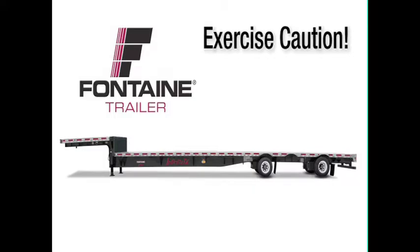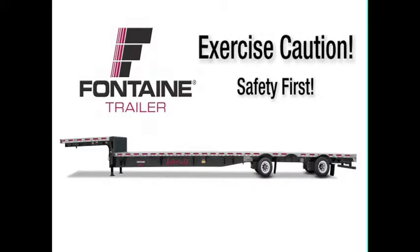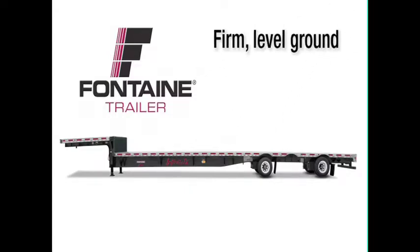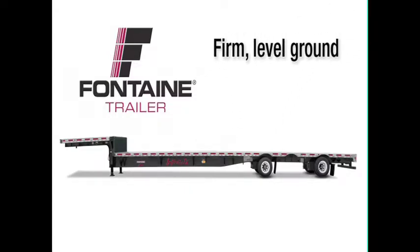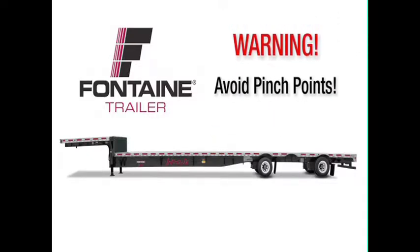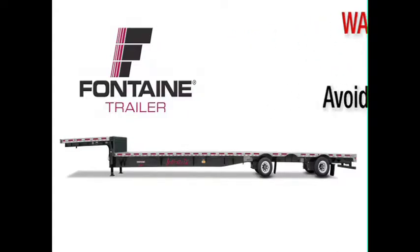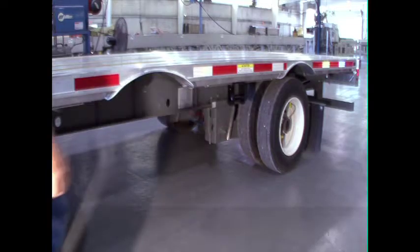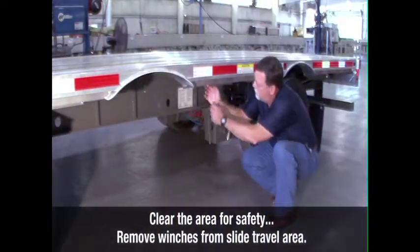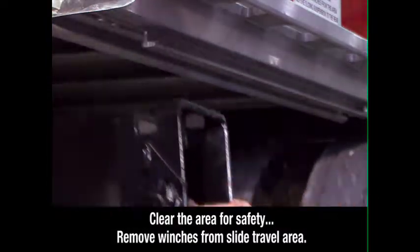As with all heavy equipment, remember to exercise extreme caution. Follow all stated and customary safety procedures and position your equipment on firm, reasonably level ground. When operating the slide mechanism, avoid all pinch points. Failure to heed this warning could cause serious injury or death. Check the area around and underneath the trailer to make certain it is clear of obstructions and personnel. If any sliding winches are in the slide travel area, they must be removed.